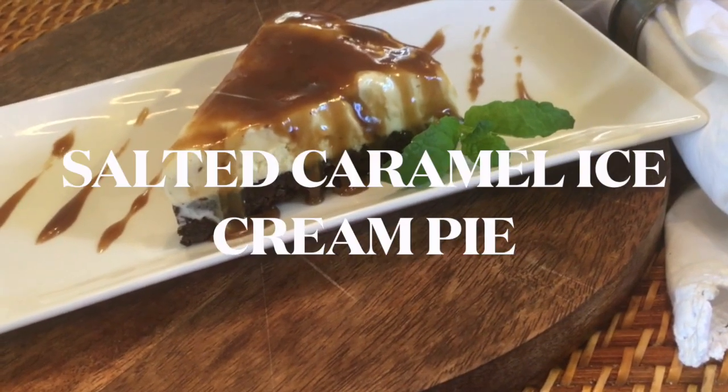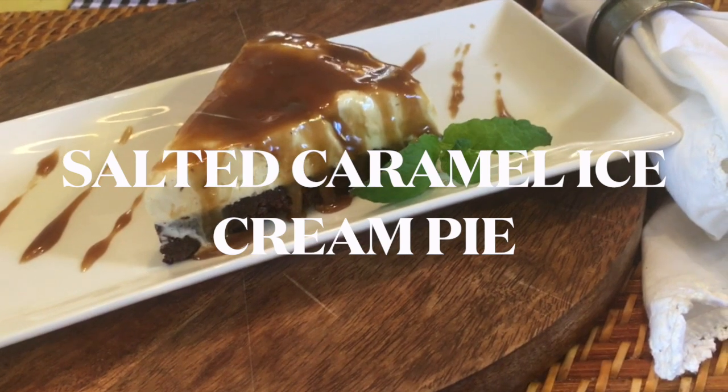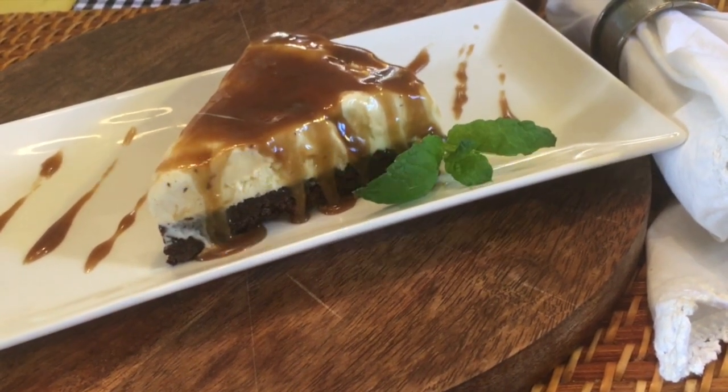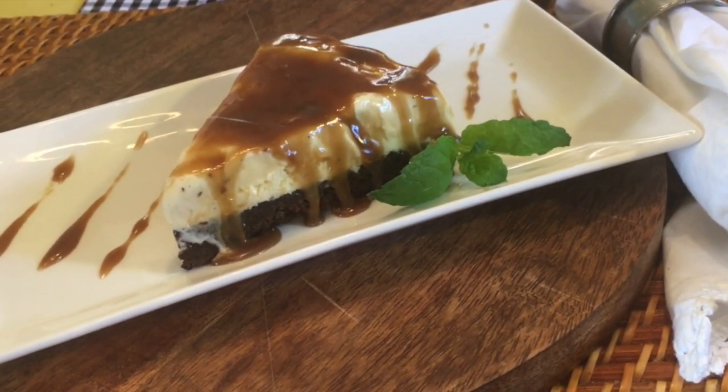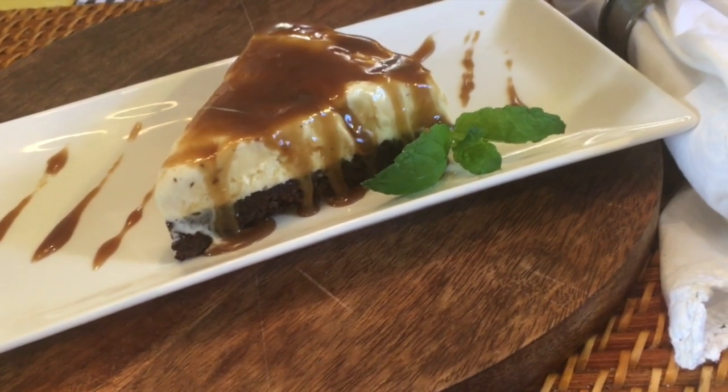This always popular dessert comes together so easily that you will wonder why you don't make it more often. My favorite ice cream pie is made with a brownie crust, but you can just as easily use a store-bought cookie crust, skip the baking process, and still have a delicious ice cream pie.